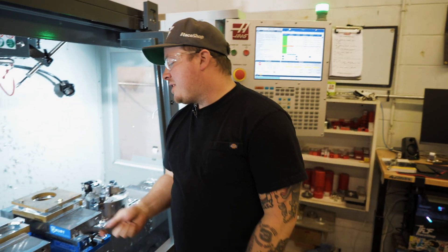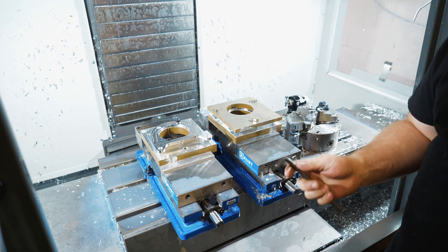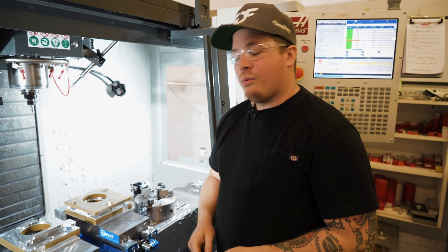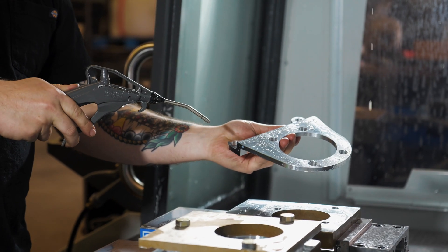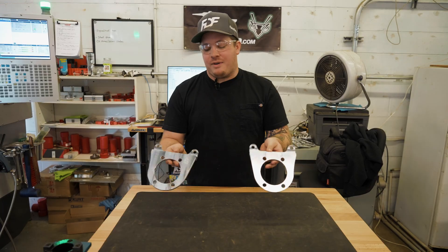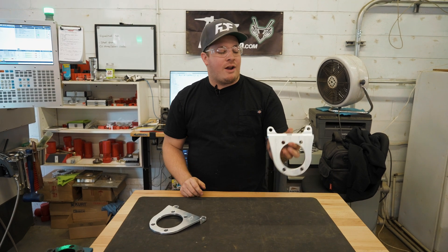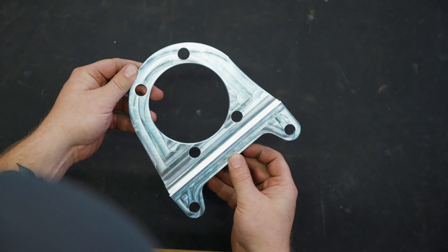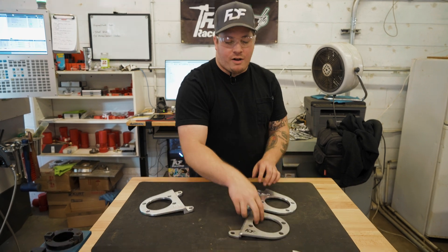Now that we are done with our second op on the left hand, we're going to remove it from the fixture and compare it to our previous steel welded version and go over some of the differences. Here we have the finished product — a left and right hand of our Genesis dual caliper bracket made out of 6061 billet aluminum. You can see a full one-piece design.